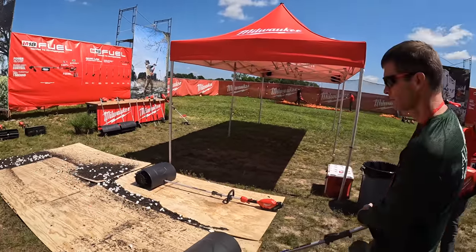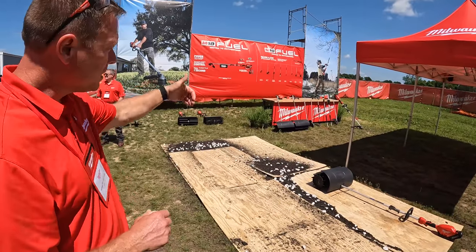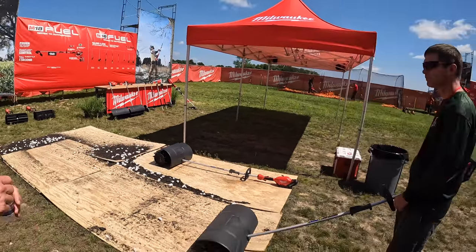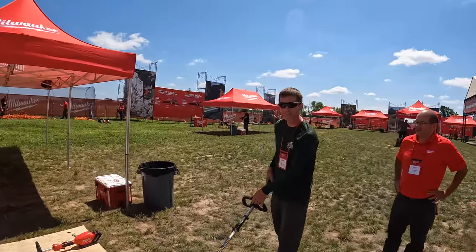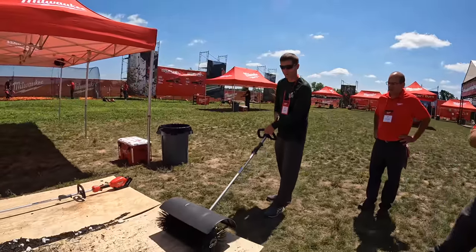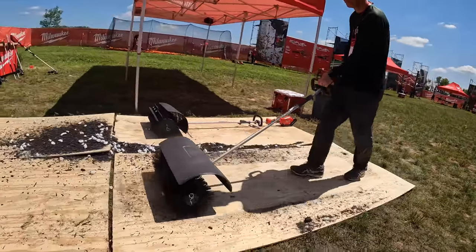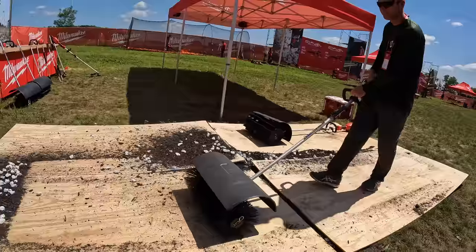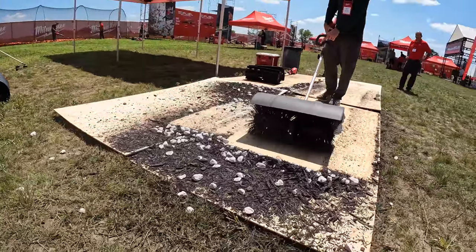So we could sweep a lot of this material onto the grass and then you can kind of see how well it actually cleans up the grass. All right, let's see Jason run that one now. Keep going right in the grass.